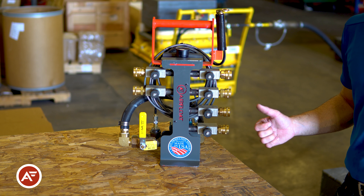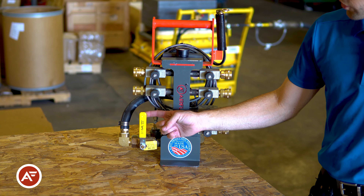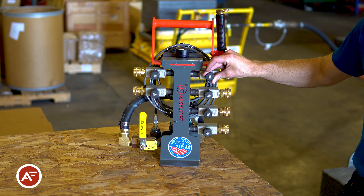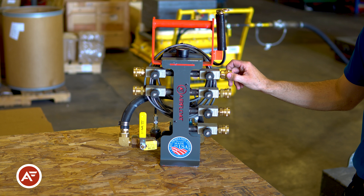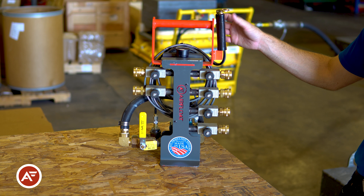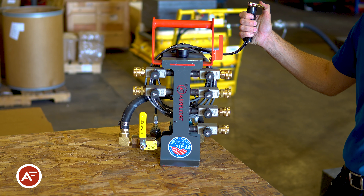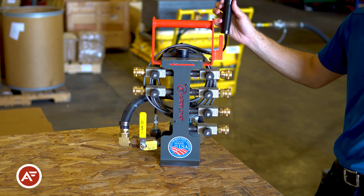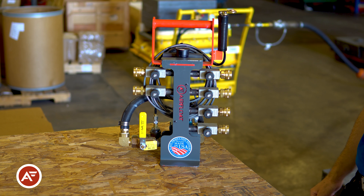Next we'll take a look at the air skid control. It features a primary air on/off valve, and six independent flow controls with quick disconnects for plugging the air hoses up. It also has a dead man pendant which allows you to rapidly deflate the air skids during operation should you need to stop them for a safety reason.